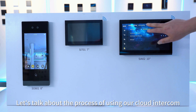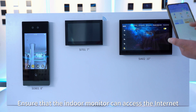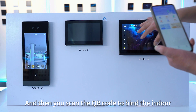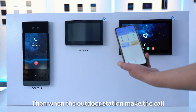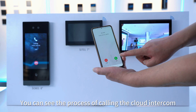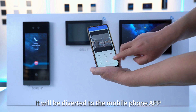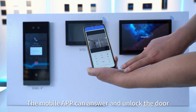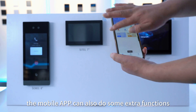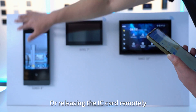For the cloud intercom process, the indoor monitor requires Wi-Fi networking to access the internet. Then you scan a QR code to bind the indoor unit from the app. When the outdoor station makes a call to the indoor monitor, it is forwarded to the bound mobile app, which can answer and unlock the door. The mobile app can also perform extra functions such as releasing a face ID to the outdoor station for face recognition or remotely releasing an IC card for access control.